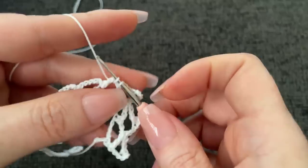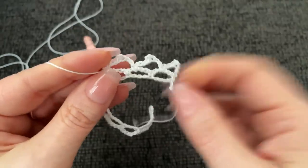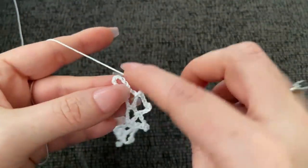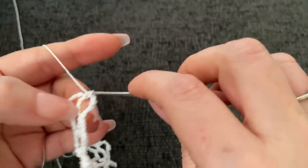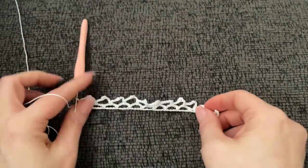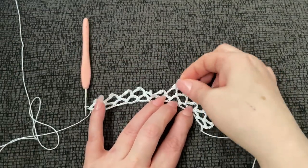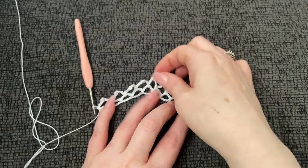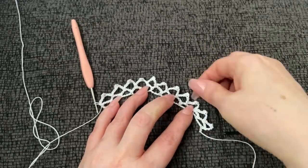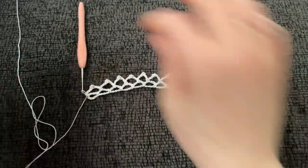I'll meet back up with you when we work our way all the way down to the end. Now we've worked our way down to the end, and you're simply going to end with a single crochet in the last loop there. And that's it - that's the whole picot edging. Then you just fix them up a little, correct them. This is really great for towels and whatever you may wish. There you go - the picot edging.